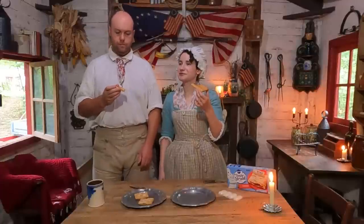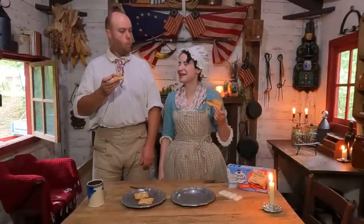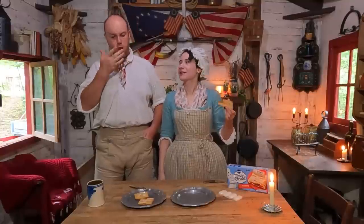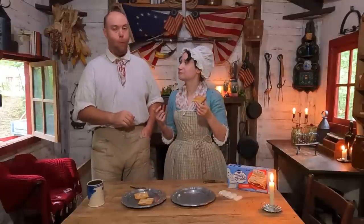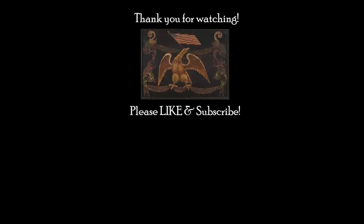Today we have proven that you can indeed make toaster strudels in a 200-year-old toaster — and not only that, but it actually tastes better when it's cooked in front of a fire. Very interesting. We might win a peace prize for this discovery. Thank you all so much for watching. We'll see you again next time on Frontier Patriot with more of our random craziness from history. Take care everybody, bye bye!